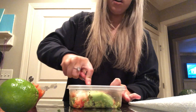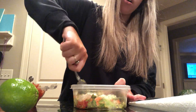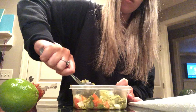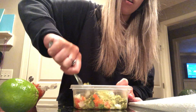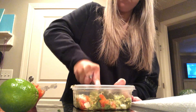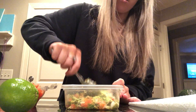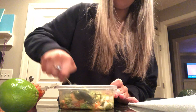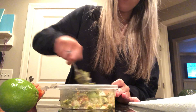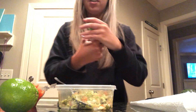Once it's all in there, you smash it up like this. When you're done with that, you're going to season.